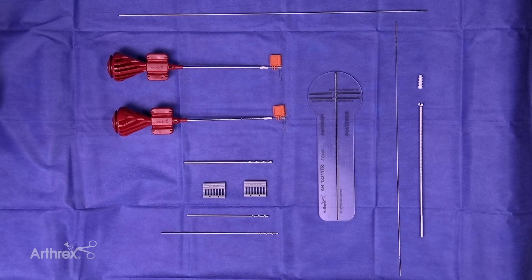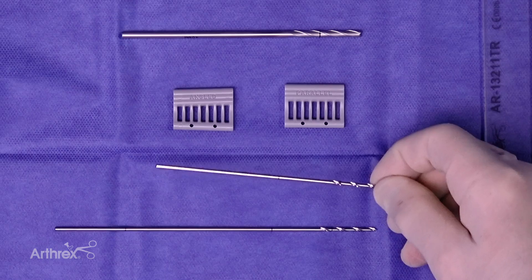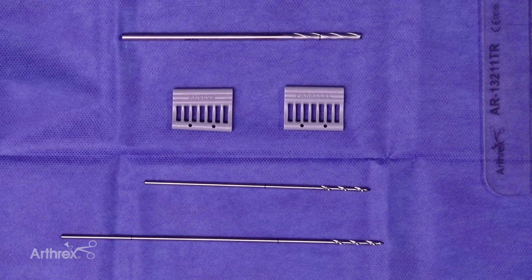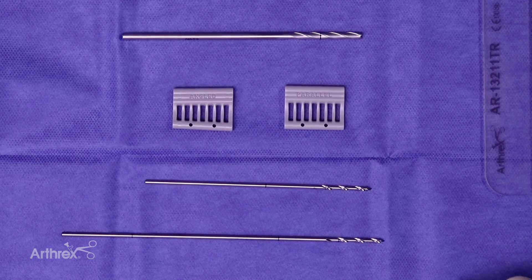I'd like to discuss the features of the new 3.9 Biocomposite Swivel Lock MPFL kit. A couple things to start are some new drill bits — these are 2-4 diameter. The nice thing about the bit configuration is there are two lengths. Before, when you'd put your bits in, the length of the first one would get in your way drilling the second. This way you drill the shorter one first and won't hit the end of that bit when putting your second one in. They're marked for the appropriate depth with a laser line for drilling the 3.9 Biocomposite Swivel Lock.